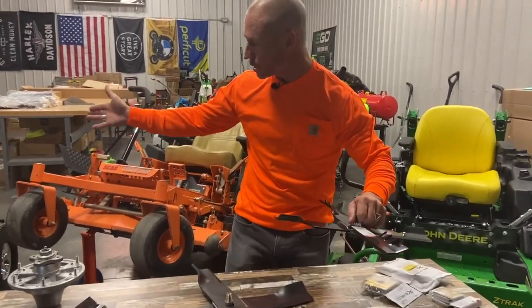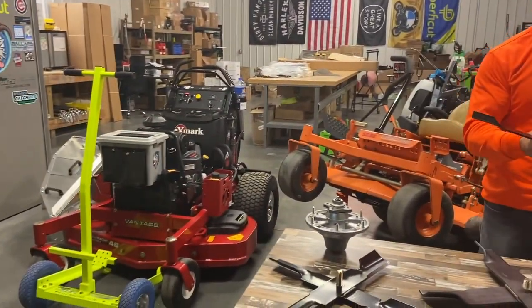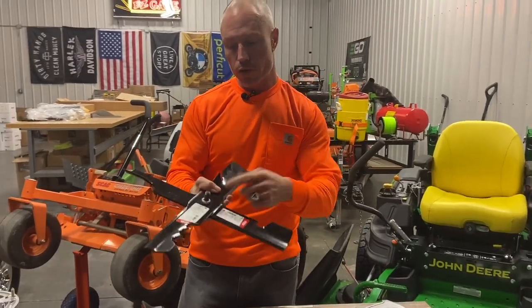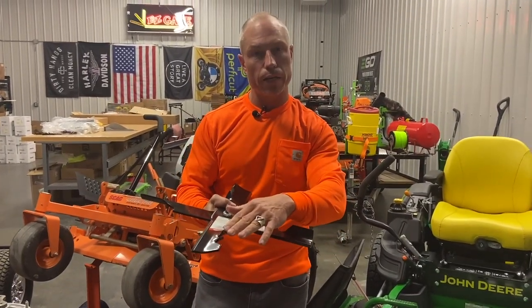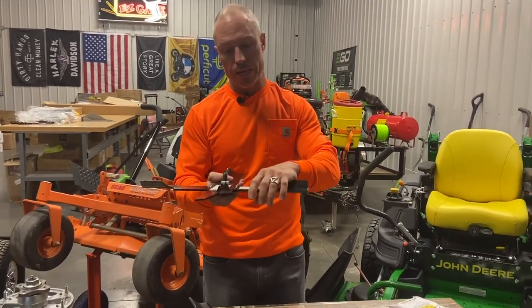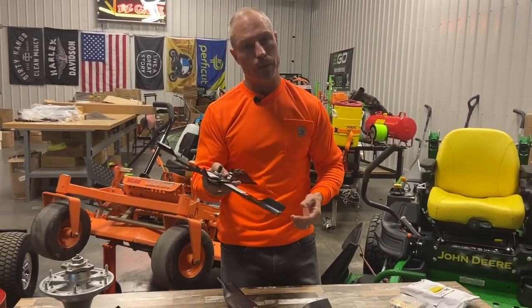We've got an Exmark set up over here. This is our XBE kit — it still allows the spline to go right through. You can see here we've got a regular blade on bottom and a mulching blade on top, which is really the setup I prefer. It keeps the blades at a perfect 90 degrees. They're locked in our adapters here, so they keep them at a perfect 90.